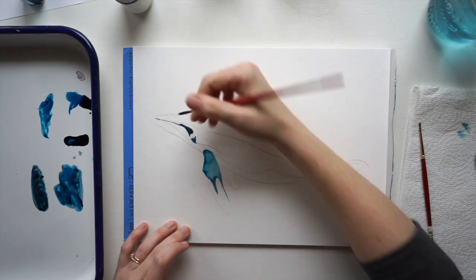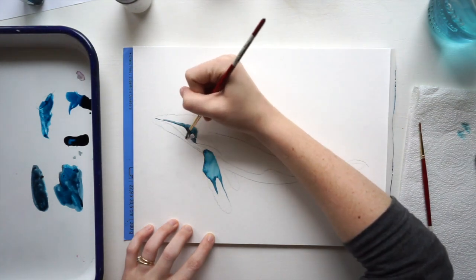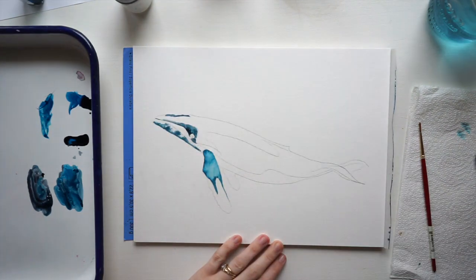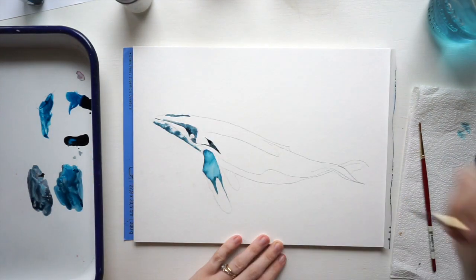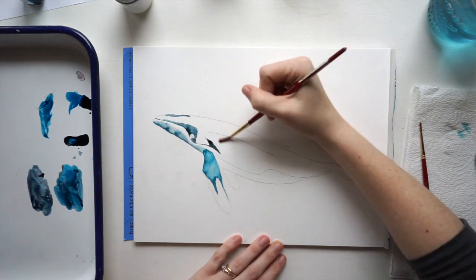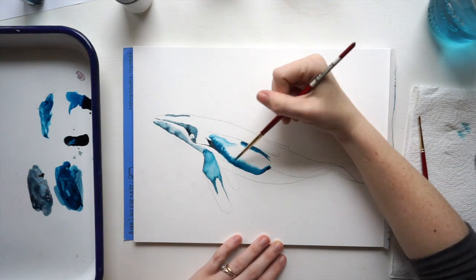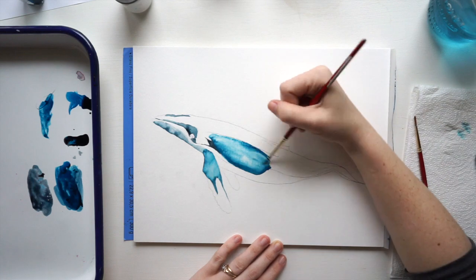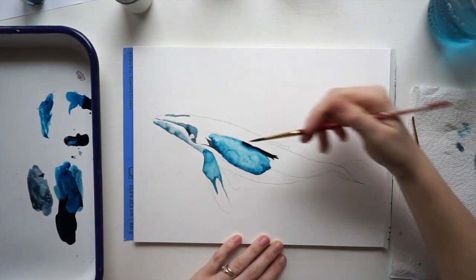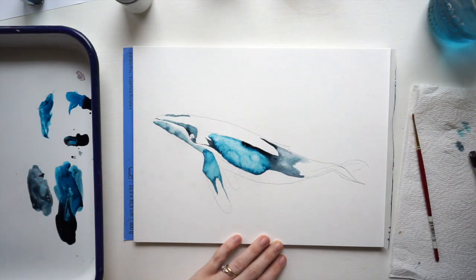A new technique we're going to be using today: take your brush, use completely clean water, and make a surface area completely wet. Then draw an outline against that water — I'll do it again on a bigger part so you can see better. Just fill that space with water, add color on the edges, and it's going to naturally spread. Then I'm going to drop in some water droplets and you'll get some really cool textures on your whale.